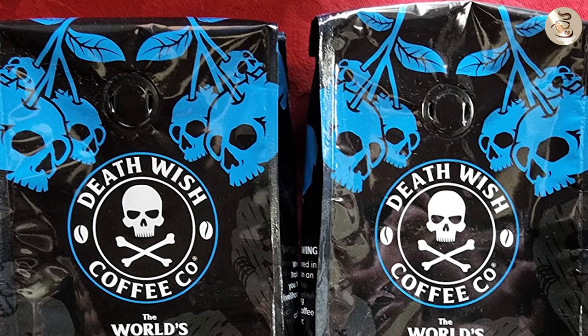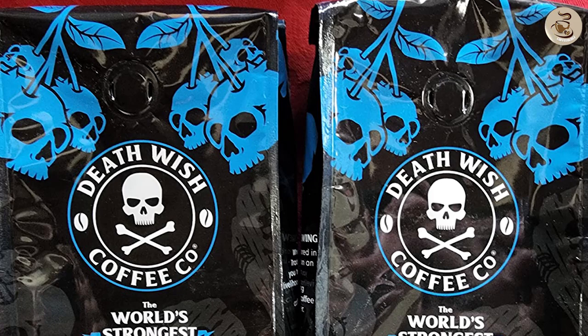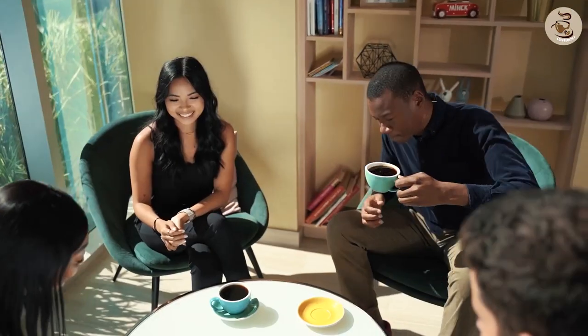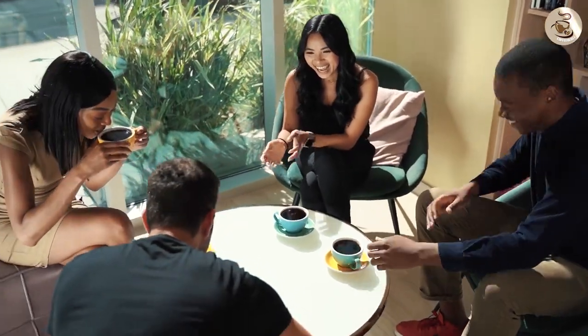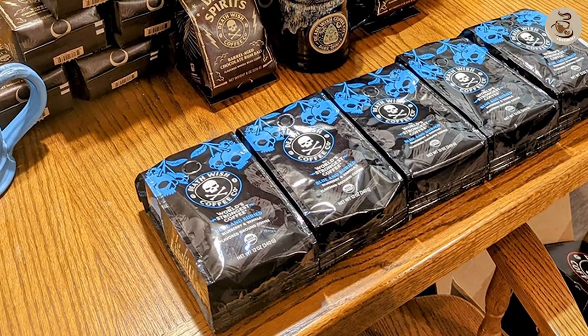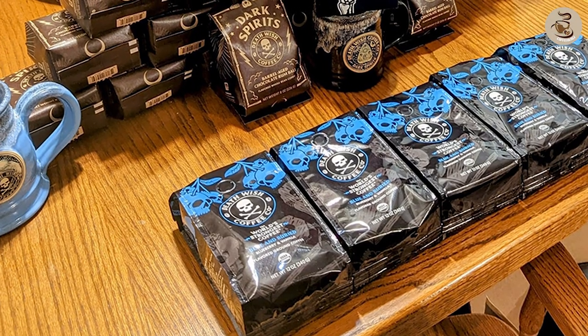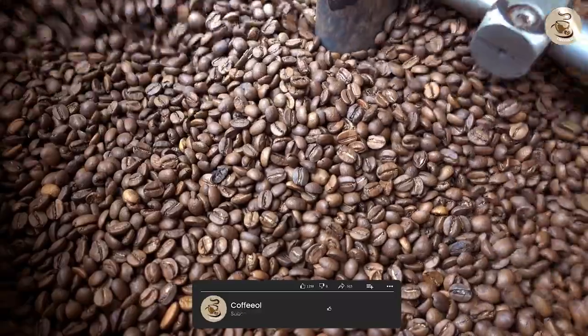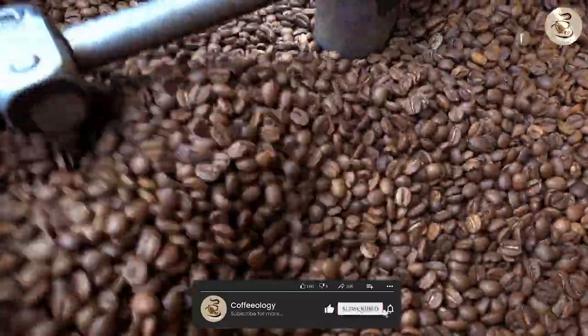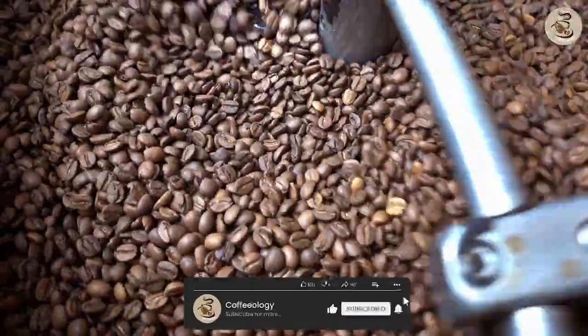So is the Death Wish Blue and Buried Coffee worth trying out? The answer is a resounding yes. The coffee is not for the faint-hearted, but if you're someone who loves a strong and bold coffee, you won't be disappointed. The unique packaging and design also make it a great gift option for coffee lovers. The only downside is the high caffeine content, which may not be suitable for everyone.